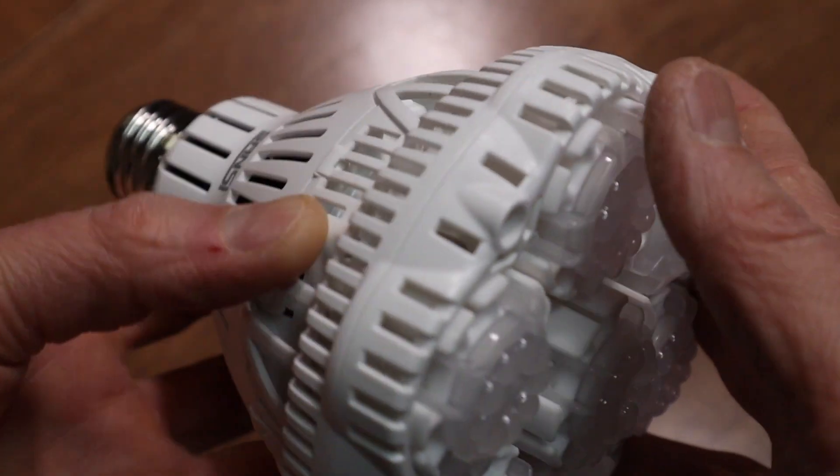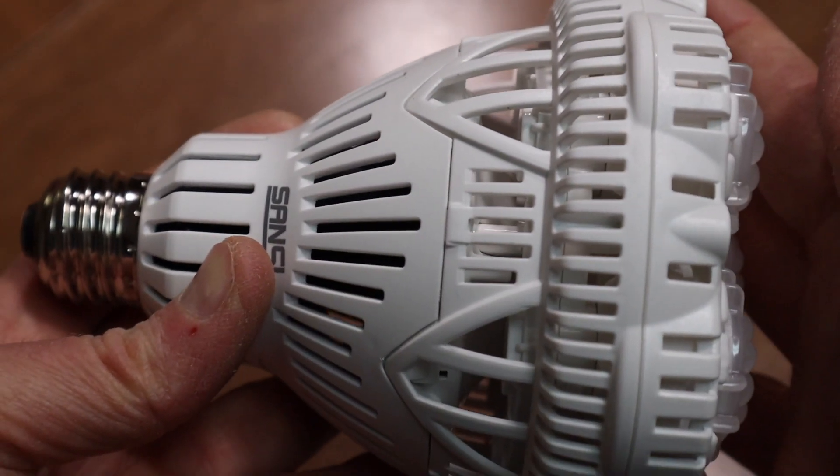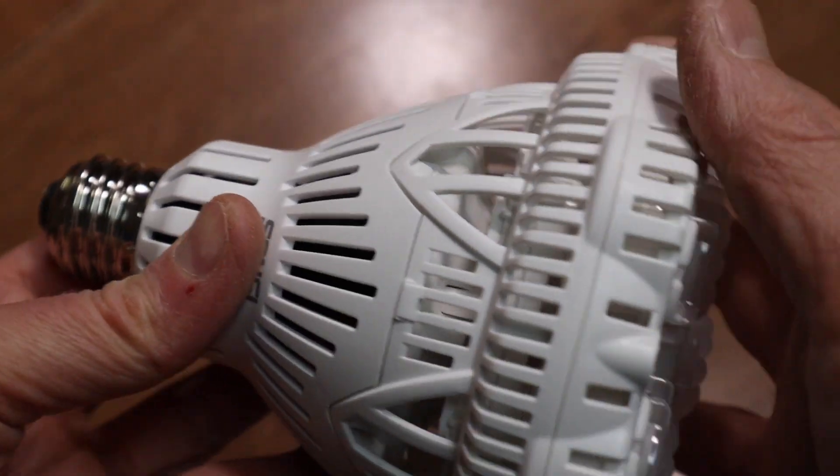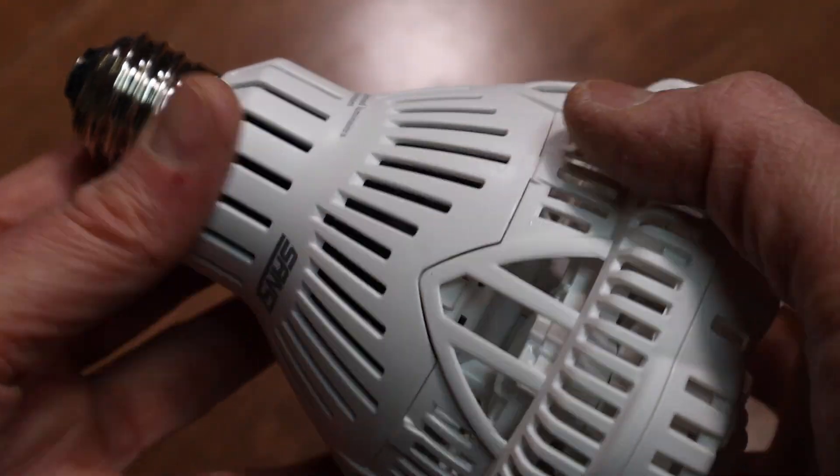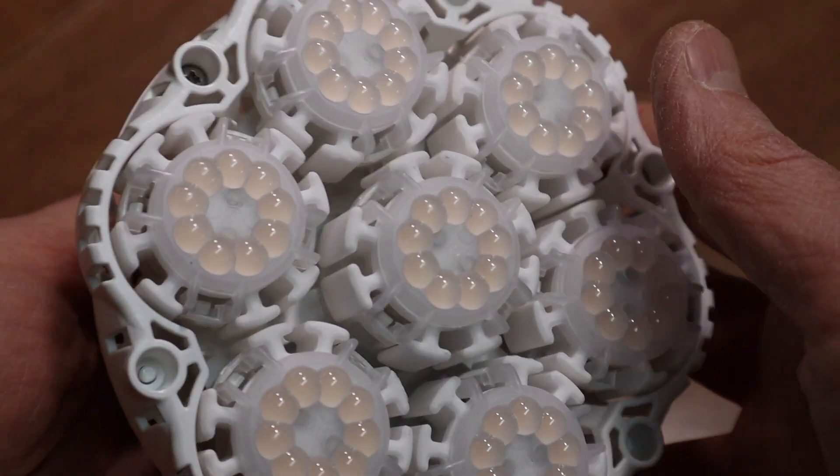I'm looking forward to trying this out. I think I'm going to try to grow some basil with it. So let's set up and do a power draw test, get some PPFD readings, and then get it set up.